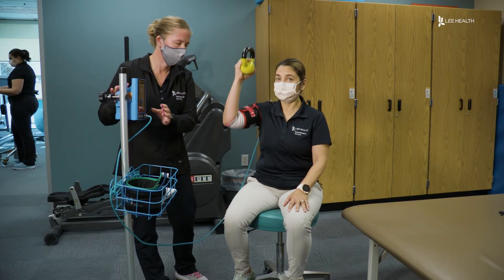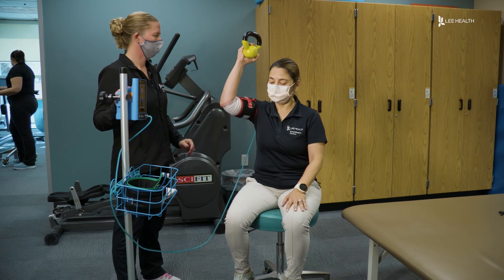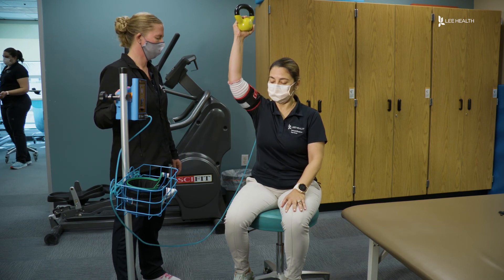Treatment can last 3 to 6 weeks after injury. You can be referred to physical therapy through your doctor. For Lee Health, I'm Devon Turk.